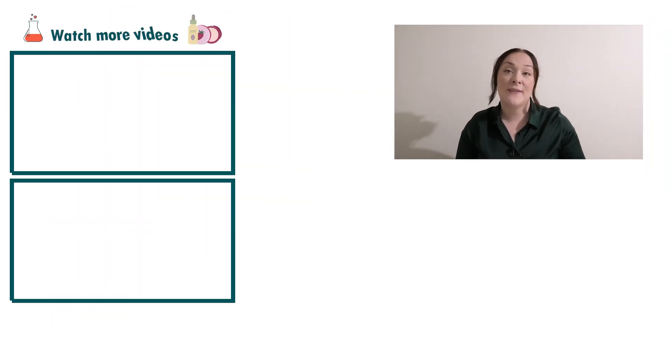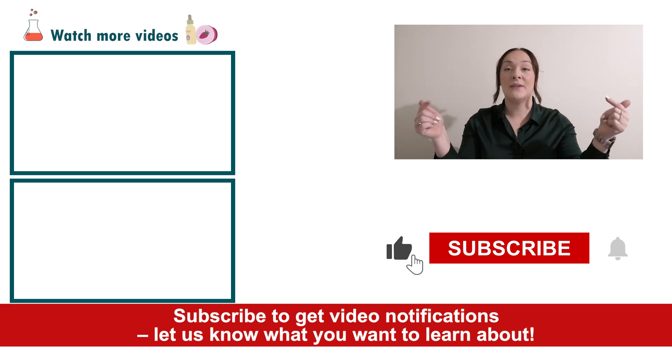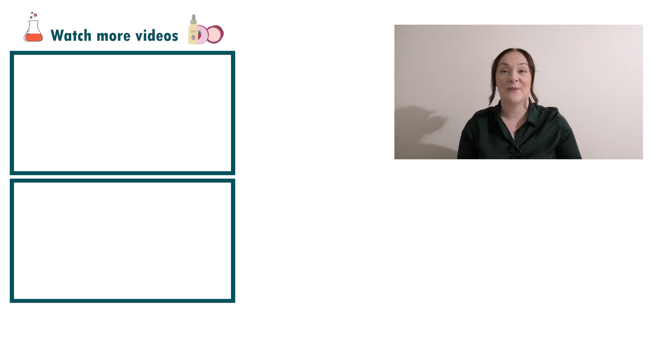Well, there you go — that's how easy it is to put together a natural psychodermotherapy Botox cream. If you enjoyed today's video, please give it a thumbs up, leave any questions in the comments below, and as always don't forget to subscribe to receive notifications on the rest of our videos. Happy formulating!